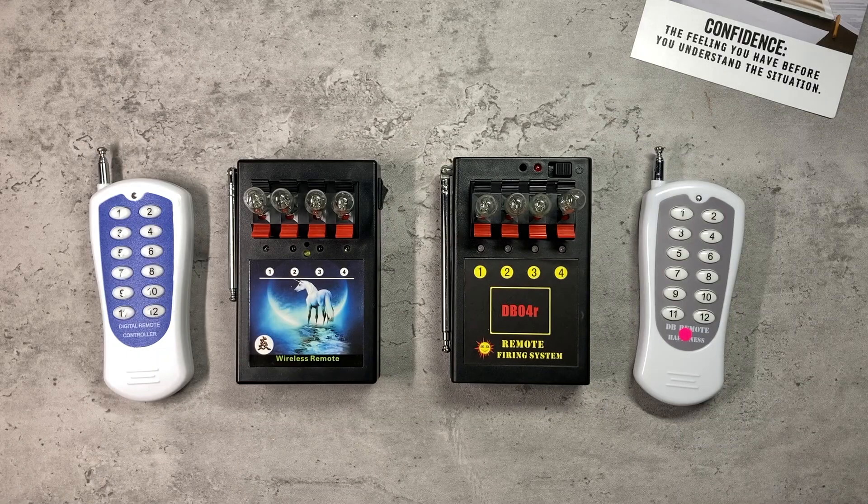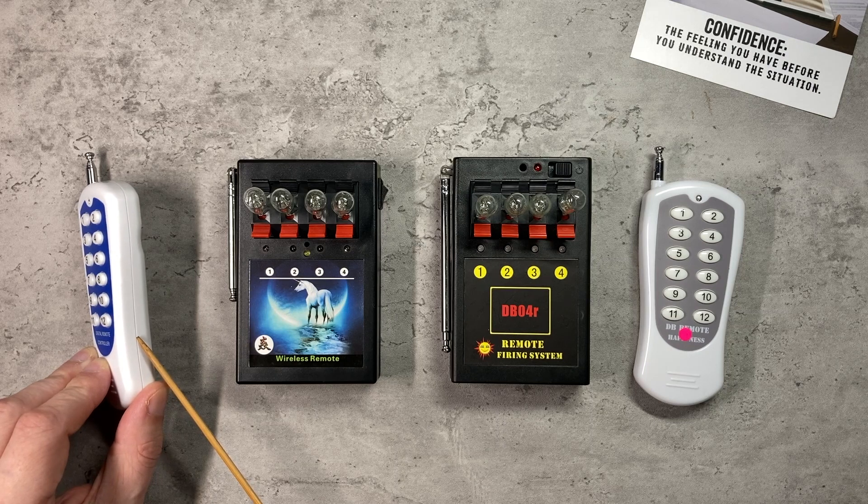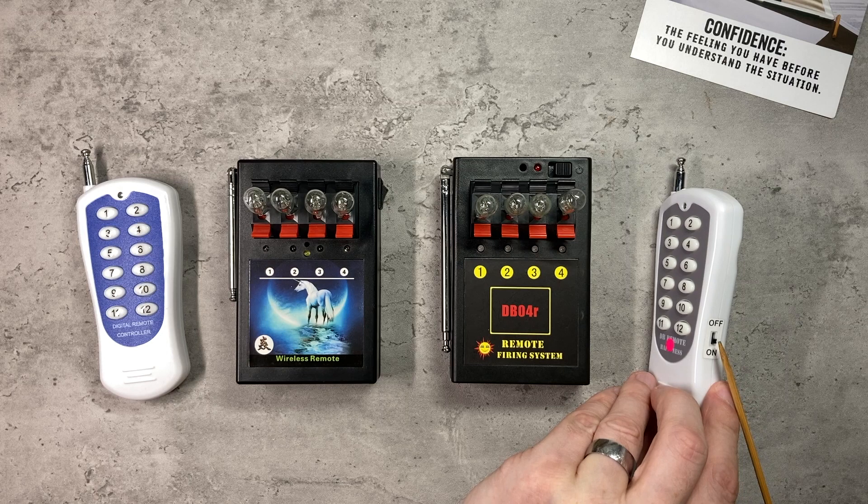Clearing the desk down to just one module from each system, you'll see I've got bulbs in place of igniters in the queue so we can see what's going on. It's worth pointing out that the cheaper system's remote control doesn't have an on/off switch, which is a useful safety feature the more expensive remote controls do have.